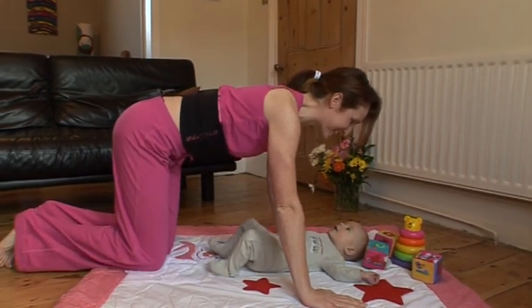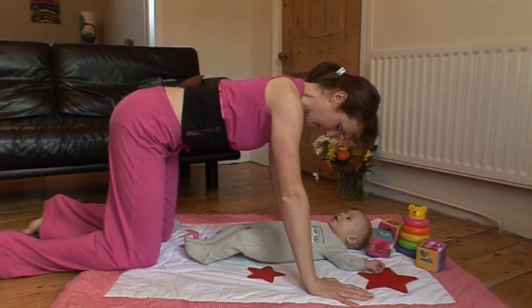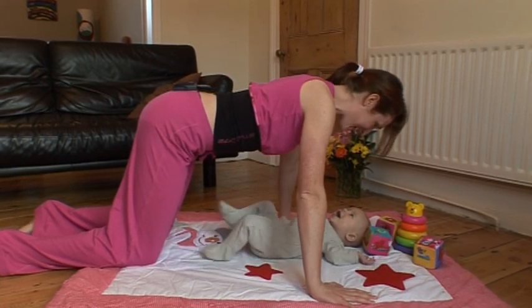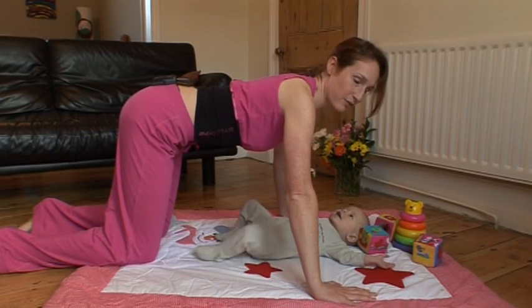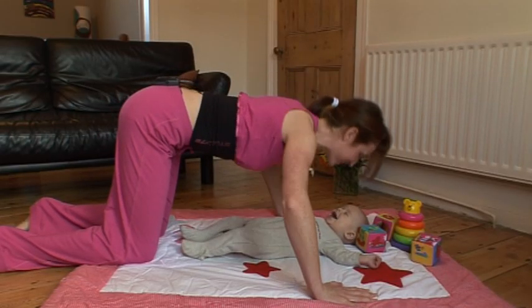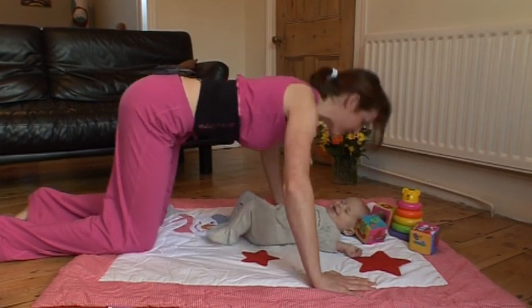Okay, so the first version is a box press-up. For that version the knees are beneath the hips, hands are wider than shoulder distance apart, and the head is above the hands. Tummy muscles are tight — it's really important that you keep your tummy muscles tight because they'll be supporting your back and helping to keep it flat. We're going to do twelve and you can give your gorgeous baby a bit of a kiss if you want to.